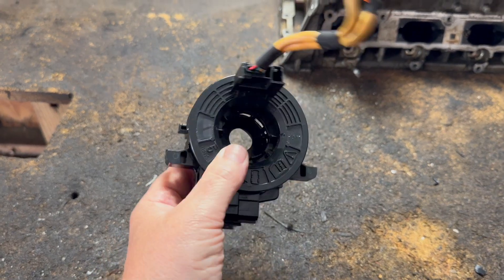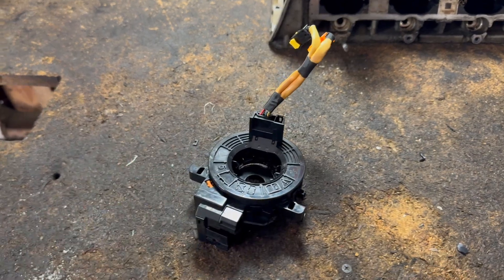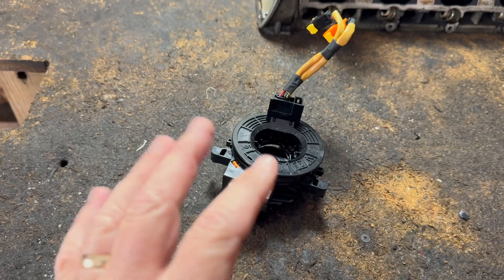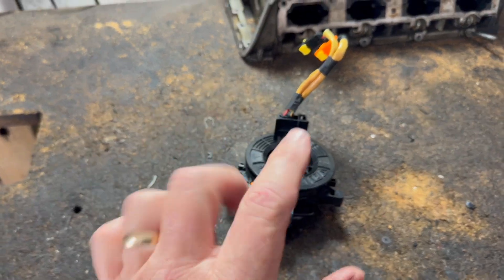I'm going to show you what this device is — you may have heard of it. I'm going to show you where it goes, and when they go bad. I have videos on how to replace them, but every car is different. But first, let's show where it goes.